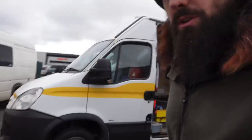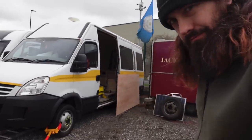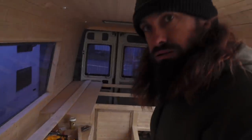It's Friday and I've been cracking on already, but I'm going to show you what I've been doing. This is the van from the outside by the way - a big old Iveco. It looks pretty much the same as it did in the last video.